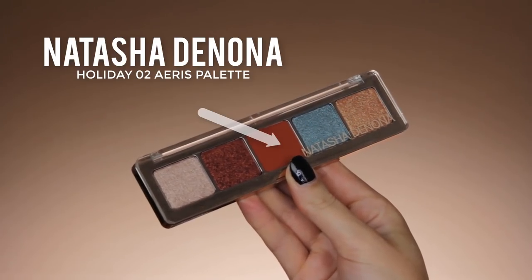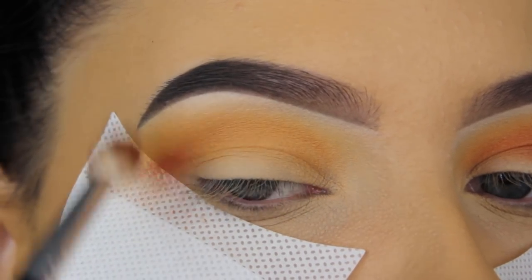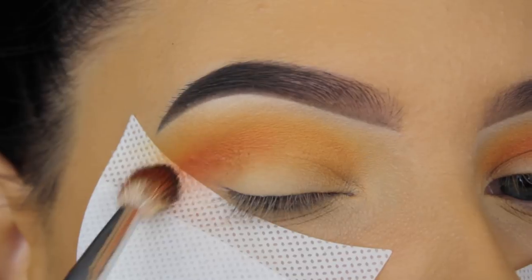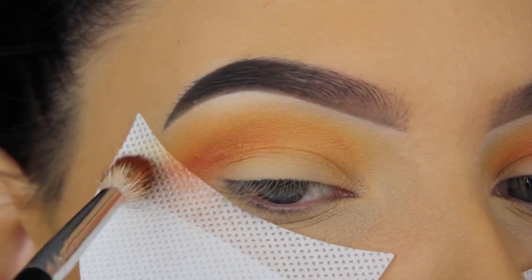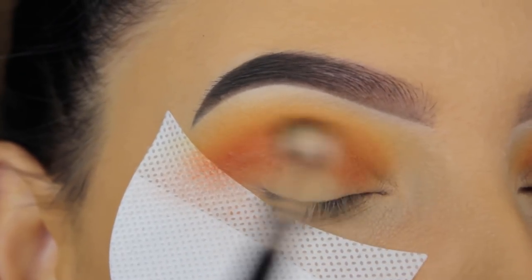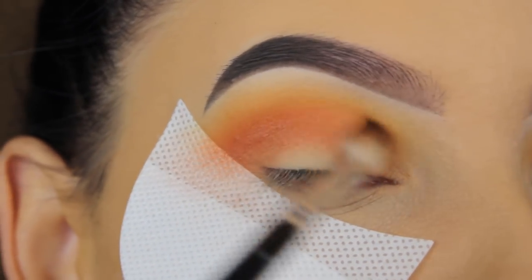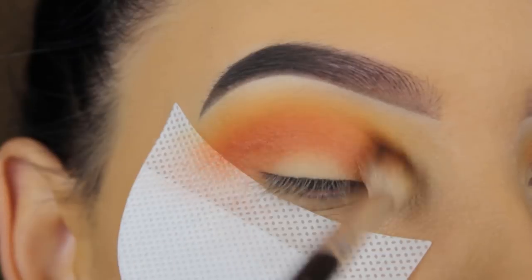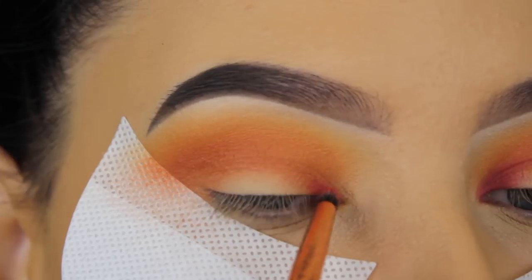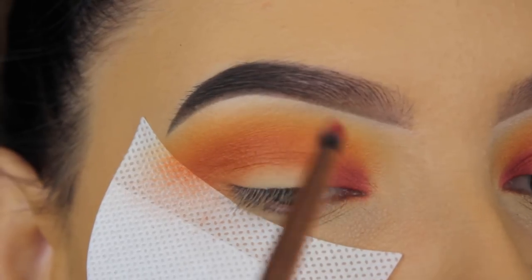Now I'm going to use the Natasha Denona Holiday 2 palette and go in with this orangey shade. I'm sorry for using different palettes in this video — I know that might be a little frustrating since the palettes are quite pricey, but I received so many awesome things from Natasha Denona that I wanted to create a look using all the new products. I'll do a look using only the Natasha Denona Sunset palette soon — let me know if you're interested!